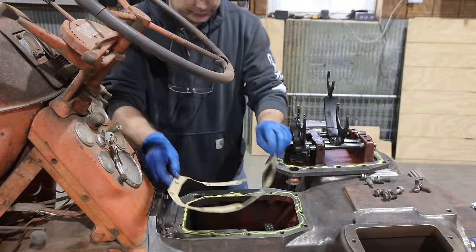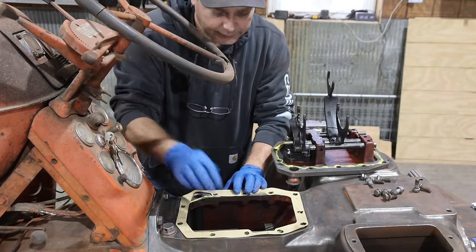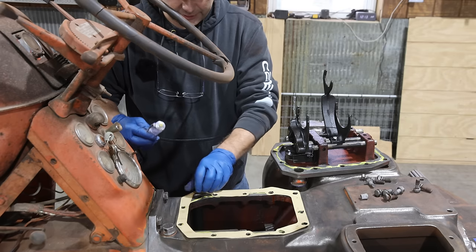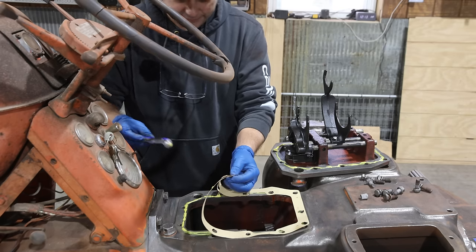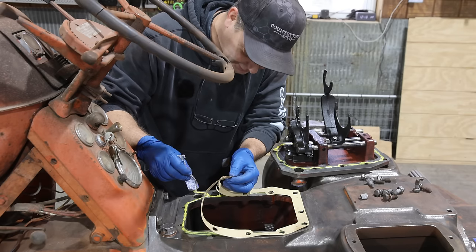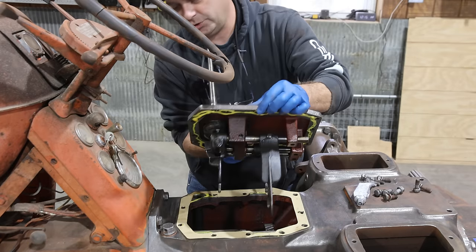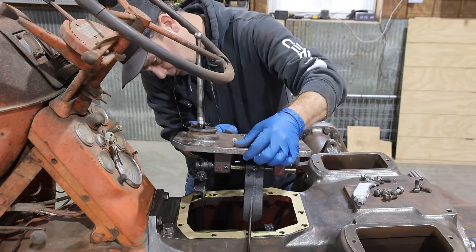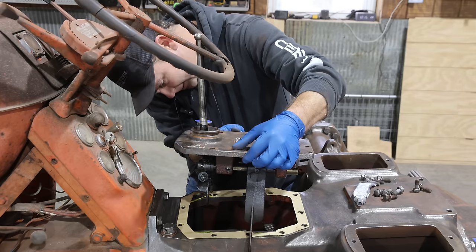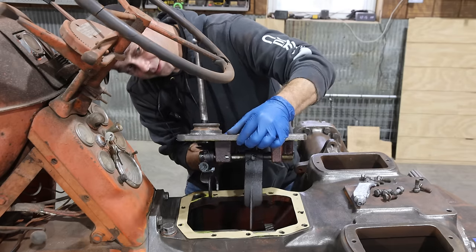I'm going to put a little bit of gasket sealer down to help ensure that it stays leak-free. Put our gasket back down. I can tell where I missed with the gasket sealer, so I need to apply it differently. The trick to this is everything has to be in neutral - your shifter and your gears - and then we got to get it in there and line it up.